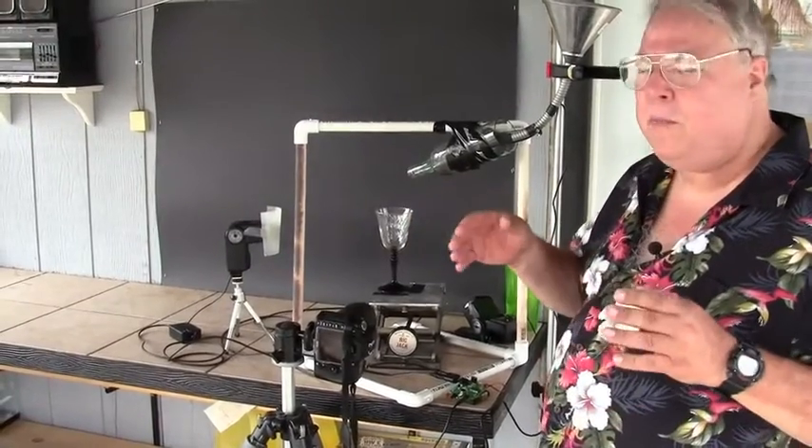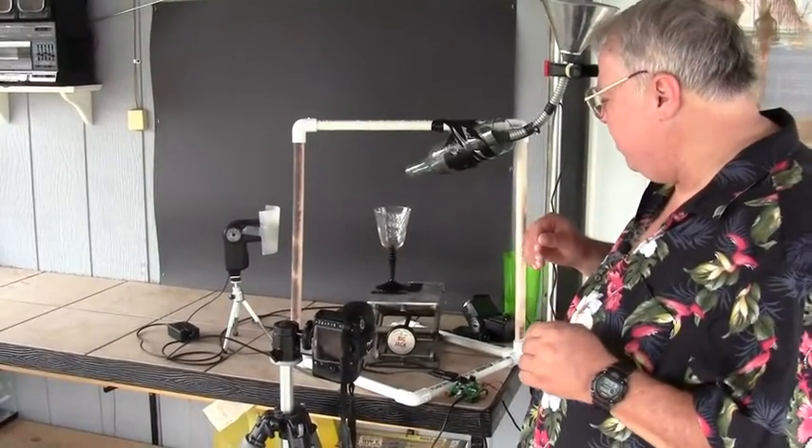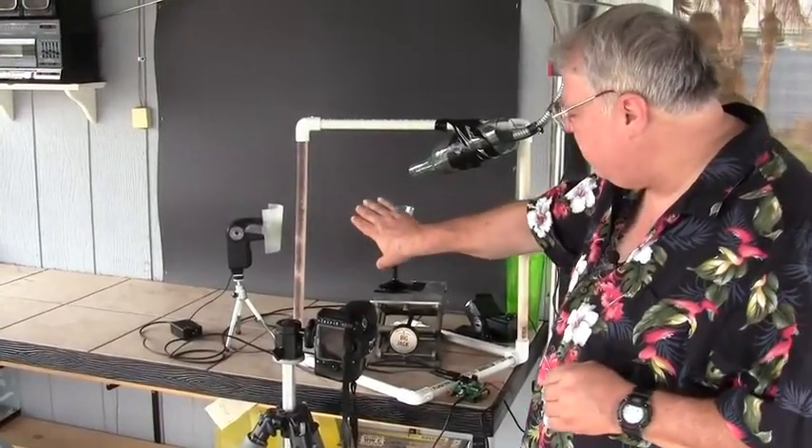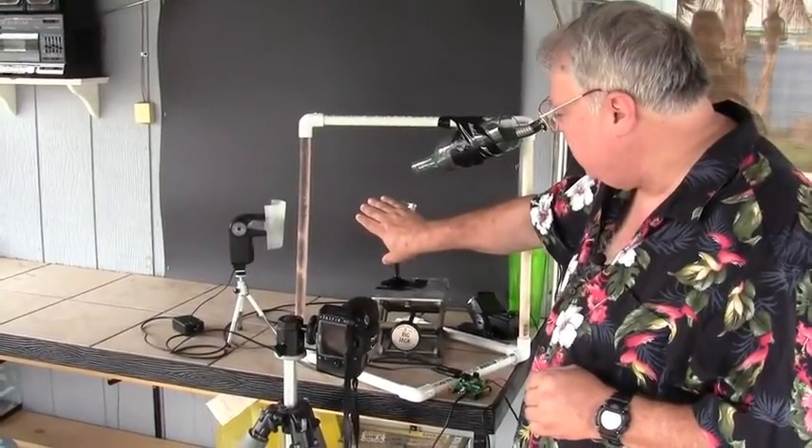We're going to show you a couple of photographs of that in just a couple of minutes. We have a main flash over here, and its job is to give some light to this side of the glass and some spectral highlight.